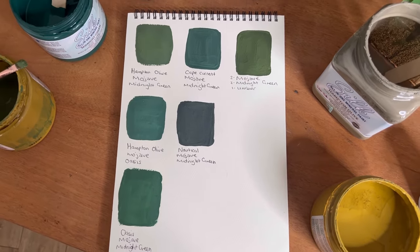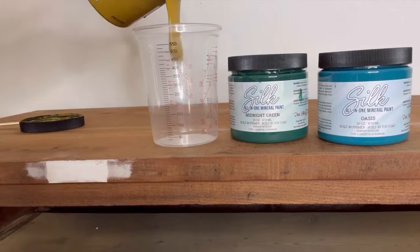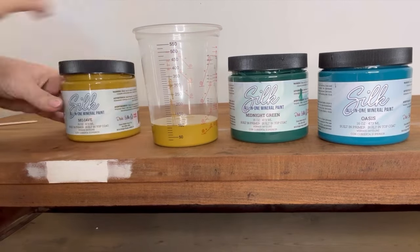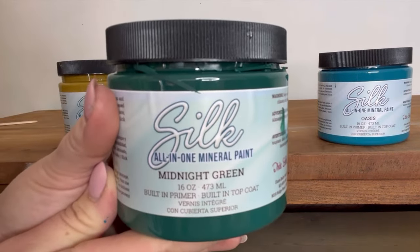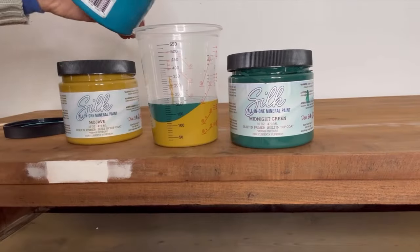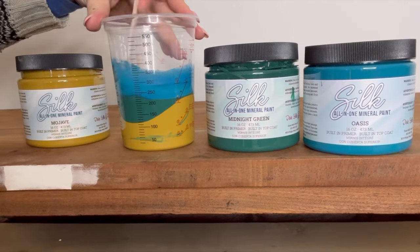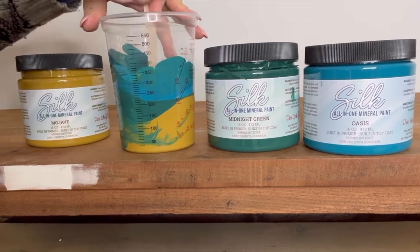The mixtures created a variety of greens — they're all gorgeous, but the one I decided to go with was one part Mojave, one part Midnight Green, and one part Oasis. Here I've used 100ml of each color. I'll give that a good mix up and then it's ready to go.